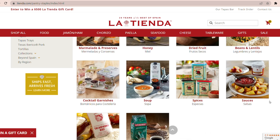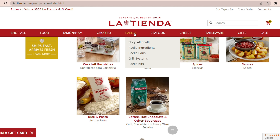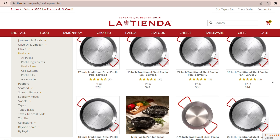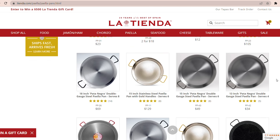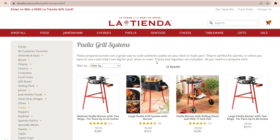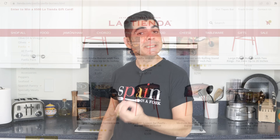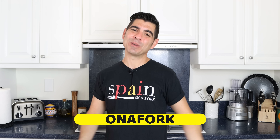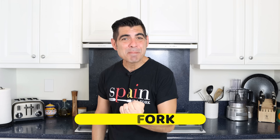They also have a beautiful selection of Spanish cookware, like authentic Spanish paella pans that range in size from two servings all the way up to 50 servings, and they even offer classic grilling systems so you can always perfectly cook your paella. Visit tienda.com, let them know Albert from Spain on a Fork sent you, and use coupon code ON A FORK during checkout to get 10% off your order.